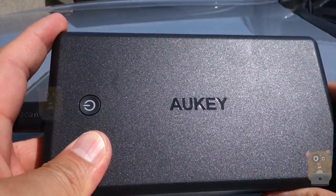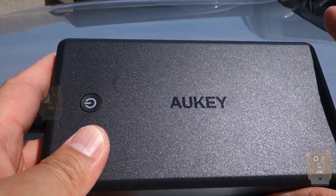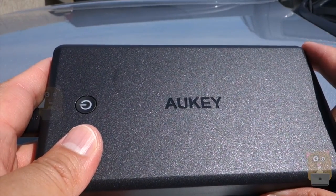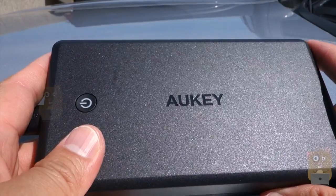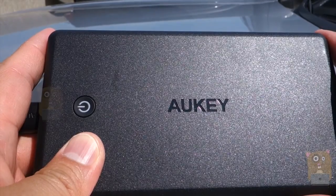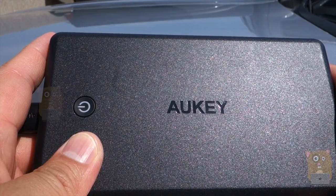Now, compared to the other 30,000 mAh all-key I reviewed recently, this one does not support quick charge. So at most, it will charge devices at 2.4 amps max, which is not bad — it's essentially just like using a wall power adapter. This unit is also priced lower than the other model; it currently sells for about $45 on Amazon. So overall, I do like this unit and I would recommend it.